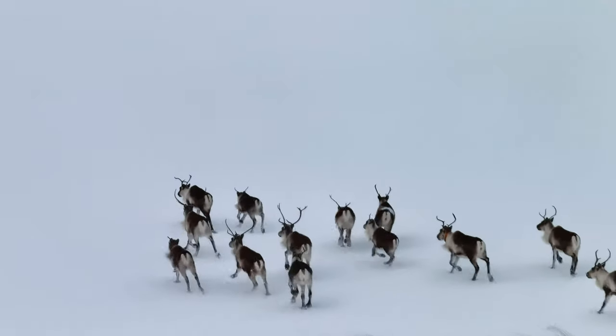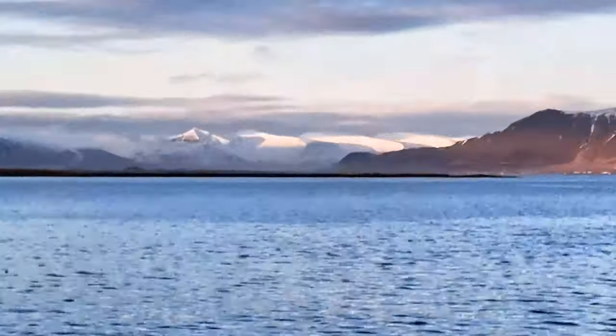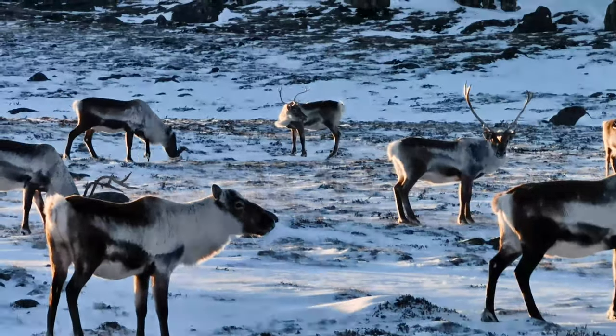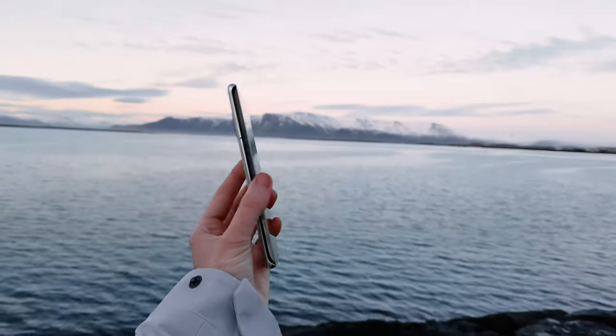What really stood out to me was actually the zoom lens. This lens really mimics a telephoto lens and manages to capture things far away without really losing quality — things still continuously stay sharp.